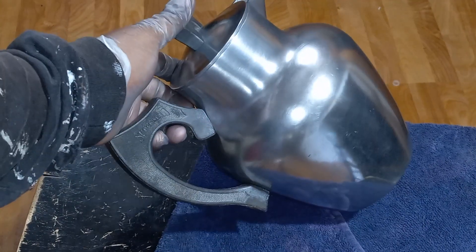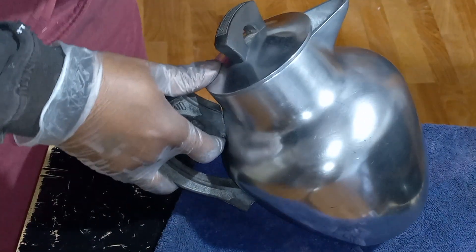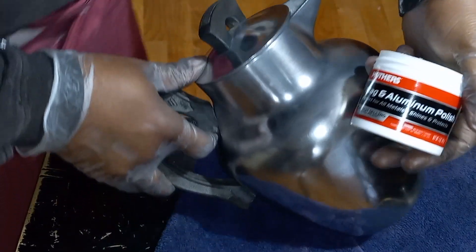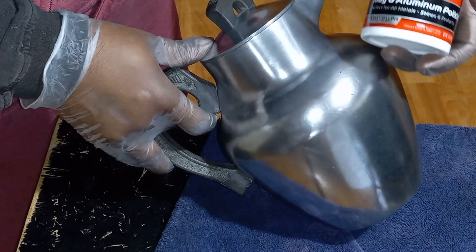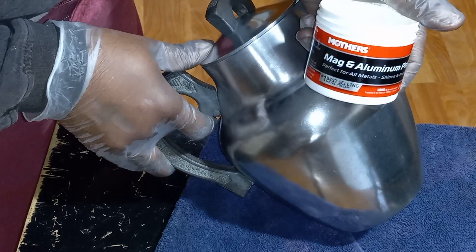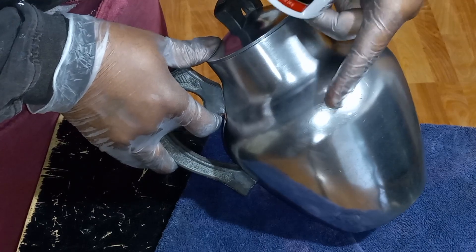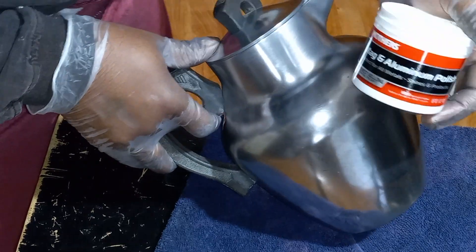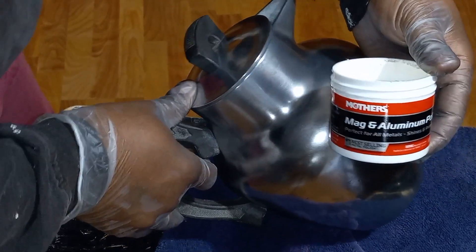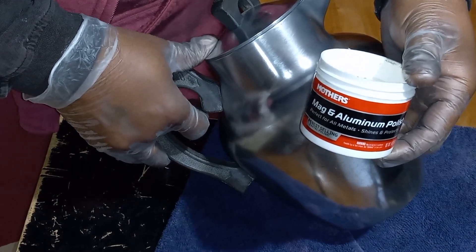Polished with Mother's Aluminum Polish, right here. So if you're looking for something to polish your aluminum, try Mother's Mag and Aluminum Polish — you just saw what it did to this pot. Hit that like and subscribe button, let me know what you think, and come check out some of these other videos I'm going to be putting up. Thank you.